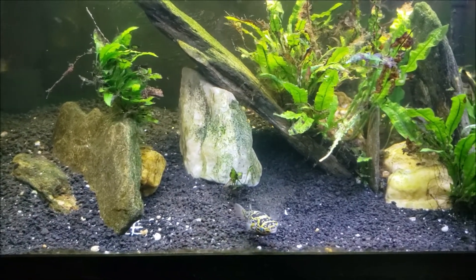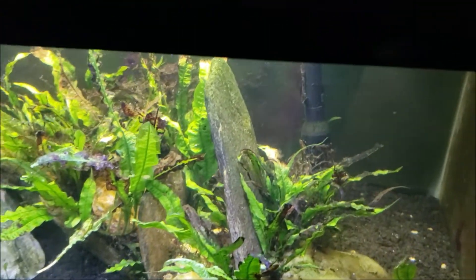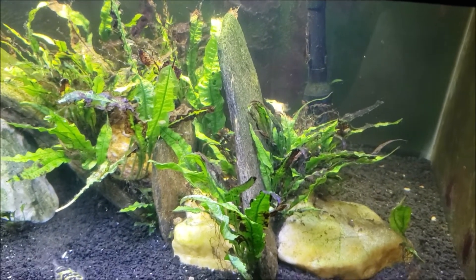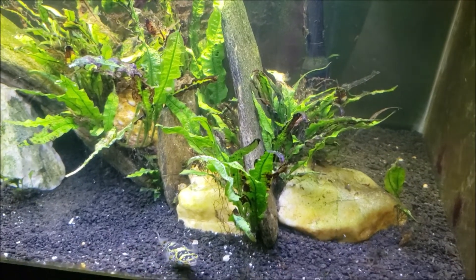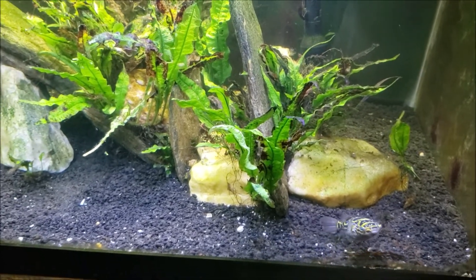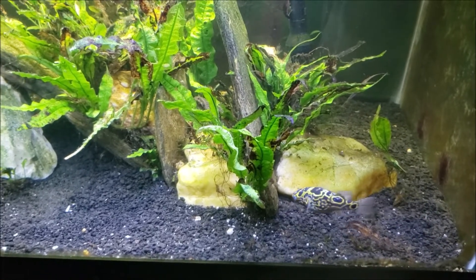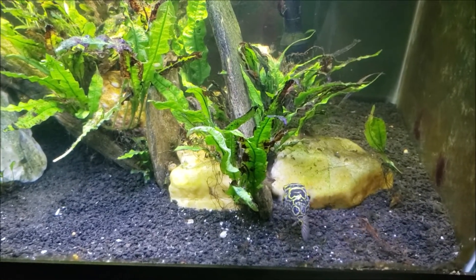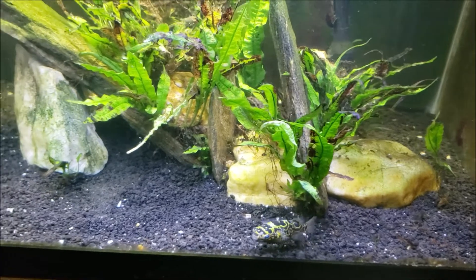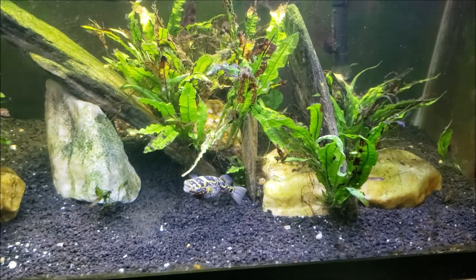Full disclosure: off camera I also got in and went around to the back where the filter intake is — that was all gunged up with java fern and cyanobacteria was growing on it. So I scooped all that off with my hand and pulled it out in one big nasty clump and threw it away. I didn't mess with the filter itself and didn't do any additional water changing. I ended up doing more vacuuming up and cleaning of water overflow than anything else. So there you go — just a quick look at the brackish tank before and after.